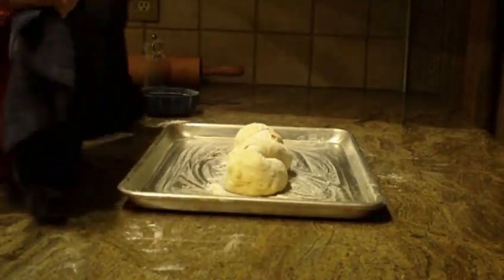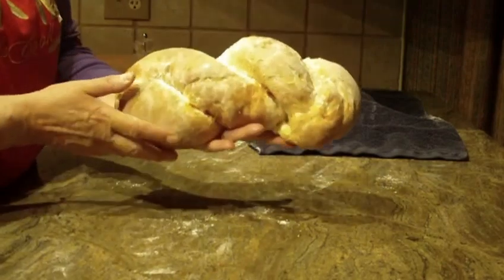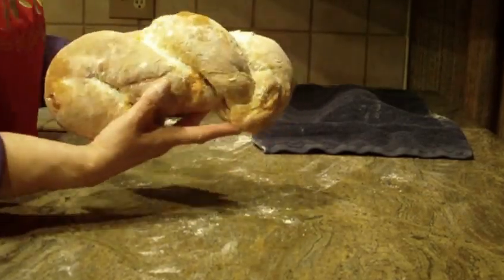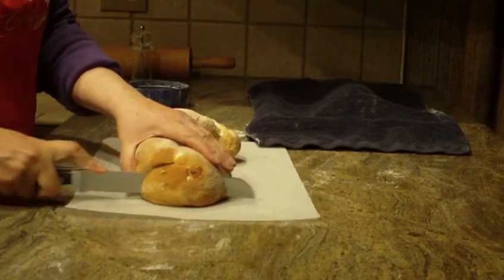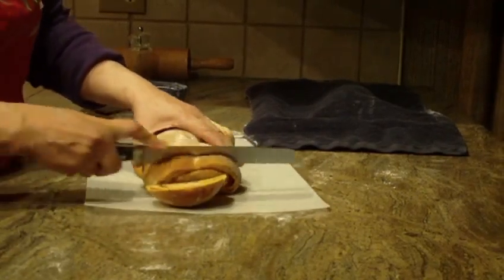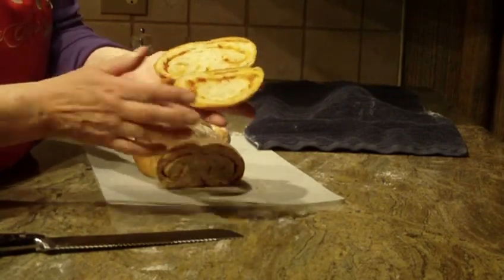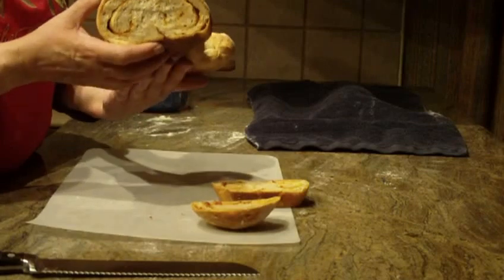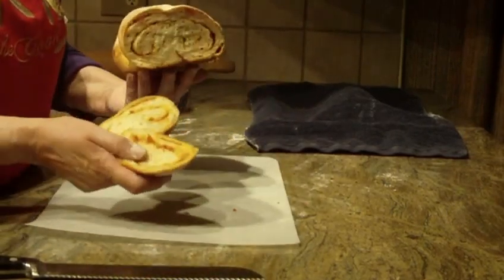I went ahead and made one to show you, so here you go. It came out really beautifully golden brown. It's a very light bread and it has a nice crust on the outside. You have pepperoni bread — or try it with dried venison, which also comes out just great — and you have a beautiful loaf of homemade bread. Give this recipe a try, let me know what you think, leave a comment, I'd like to hear from you. Thanks for watching, and please subscribe.